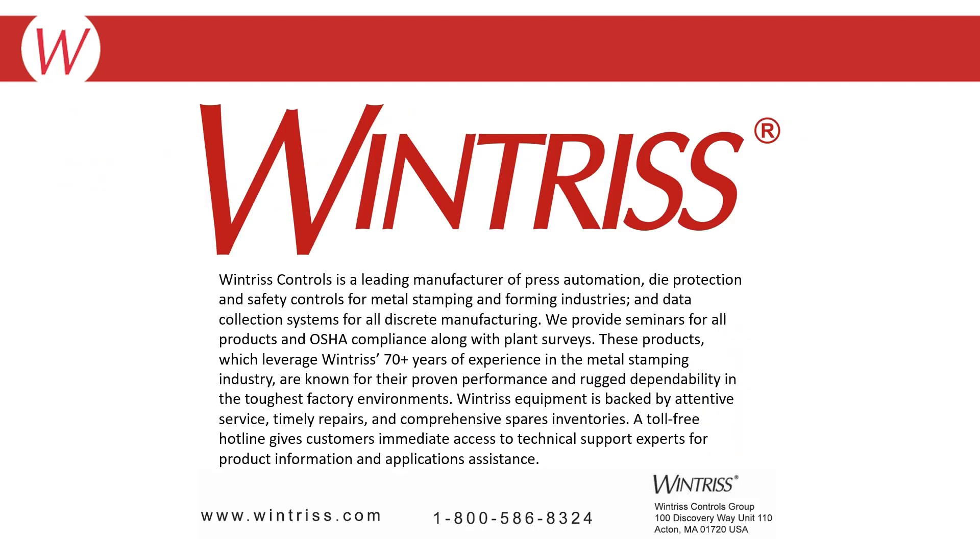For further assistance troubleshooting this or other fault codes, please call 800-586-8324 and select option 2 for technical support, Monday through Friday, 8am until 5pm Eastern Time.